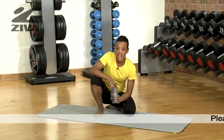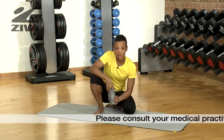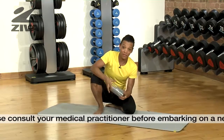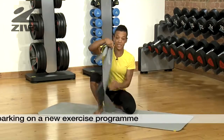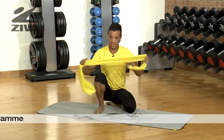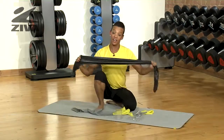This Ziva Pilates band set is a great set. You could use it for Pilates, yoga, or exercise while you're traveling. It comes in a really small compact set, and in it we have three different bands of three different sizes and different intensities. You have the yellow band which is easy, the grey one which is medium, and the black one which is a lot harder.